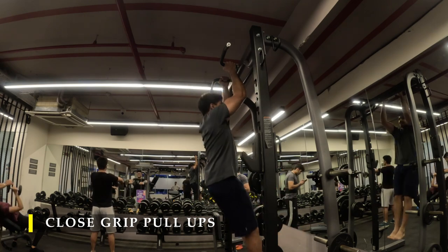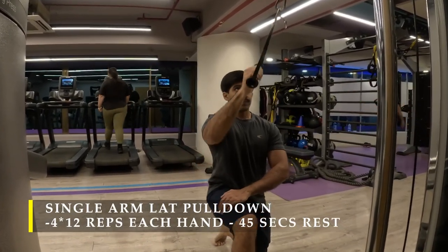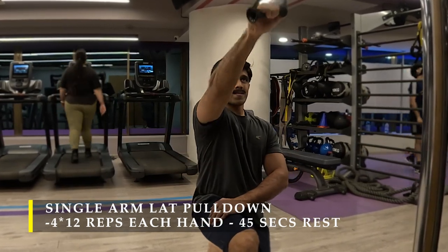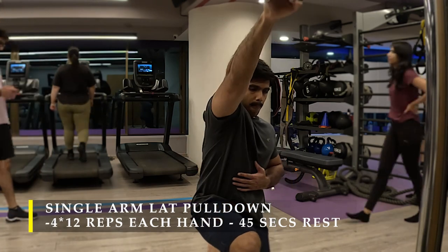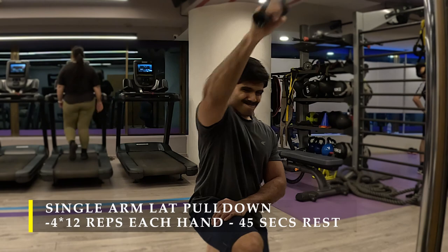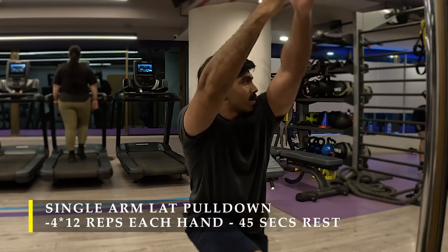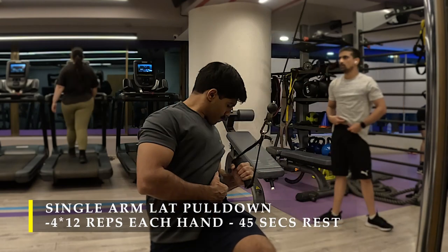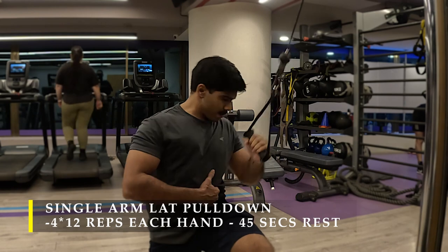For my next exercise, I chose a new variation in my routine — a single-hand lat pulldown. Basically you kneel down in front of a cable machine and with one arm pull the cable all the way back, driving your elbow to your hip. Focus on not over-flexing your bicep; the bend in your elbow should just be sufficient to push the elbow as far behind as possible. This keeps all the stress on the lats. A little bit of twist once your elbow reaches hip level gets a little more squeeze into your lats. Make sure the cable is always under tension — never let the weight rest throughout the repetitions. I've done four sets of 12 repetitions each hand.